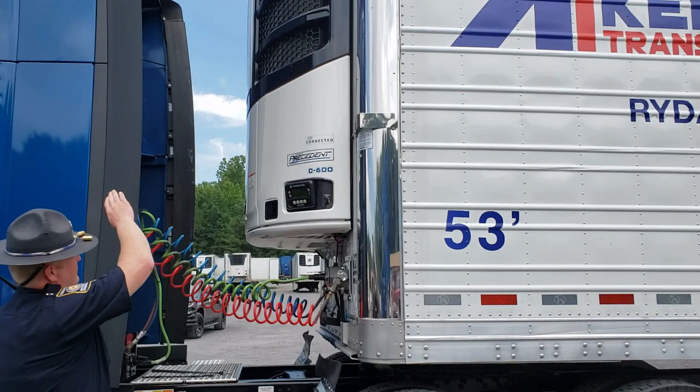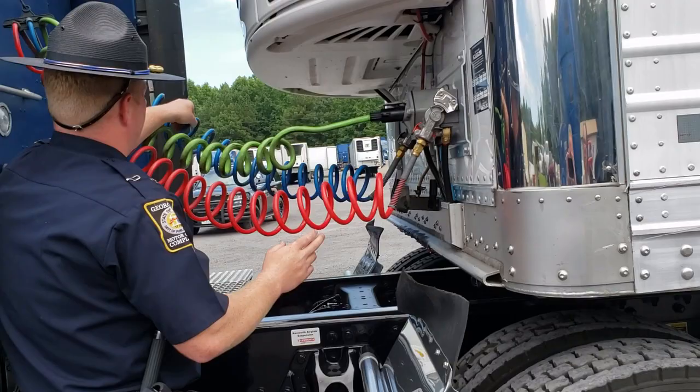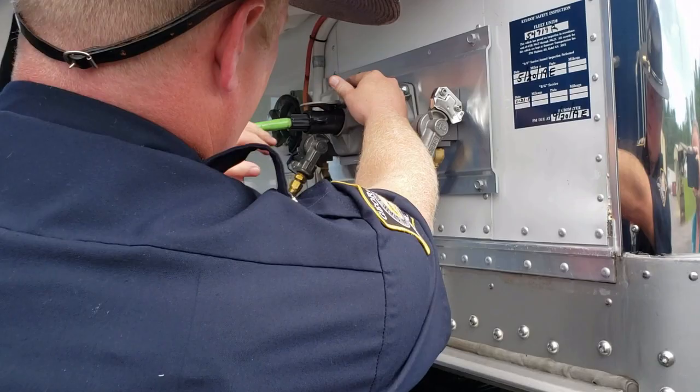We're gonna start on the trailer by looking up at the top to see the clearance lights on the front of the trailer — making sure they're in good working order. We're gonna check the supply lines for the air, make sure that they're not abraded or shaved in any way. We'll check both lines, make sure they're good. Then we're gonna check the electric wire, make sure it's locked in good and tight.